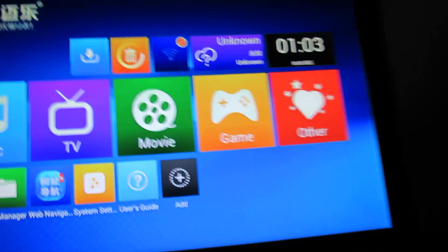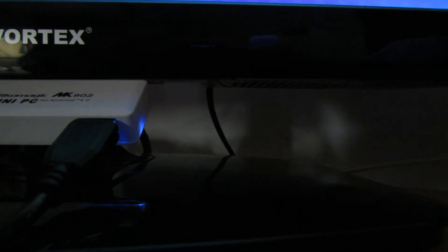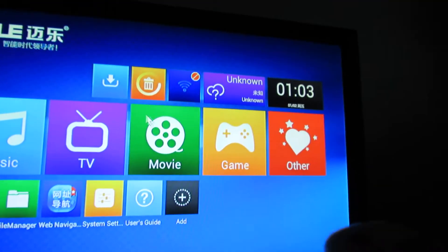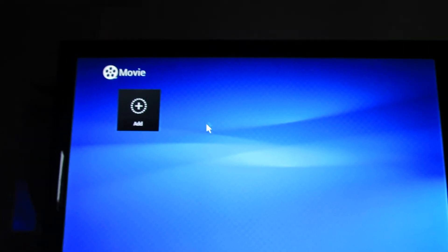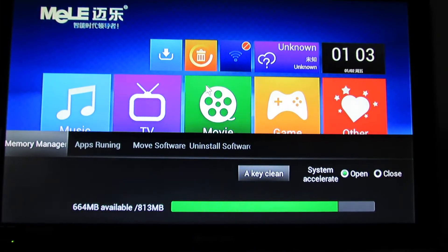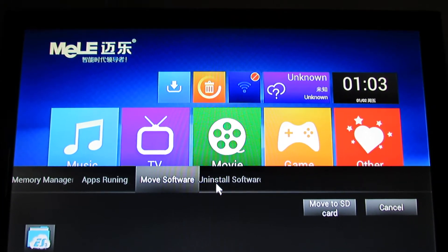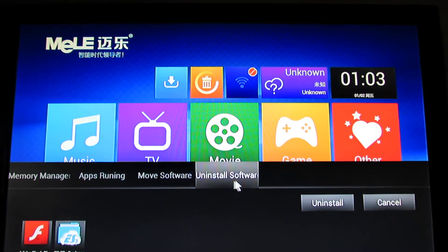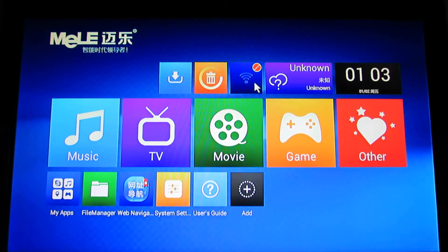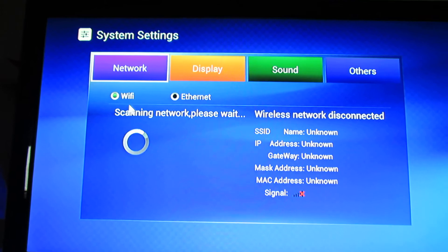Let's see. Here we have got no downloads. Let's connect to the wireless connection. Turn on the wireless.